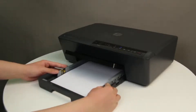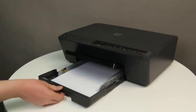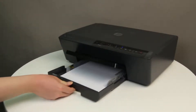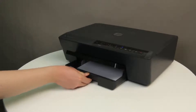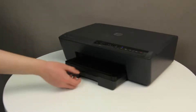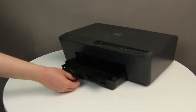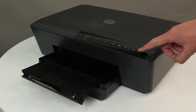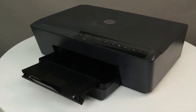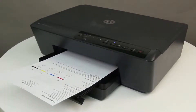Slide the paper width guides inward until they stop at the edge of the paper. Do not push the guides in so tightly that they start to bend the paper. Pull out the tray extender on the output tray. Press and hold the Cancel button for five seconds, and then release it. If the report prints, the issue is resolved. If the report does not print, continue to the next step.